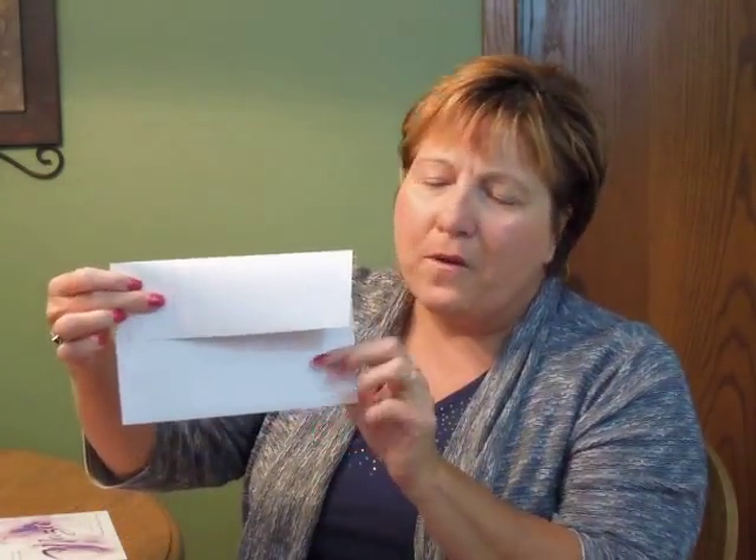This Bat Mitzvah invitation comes with single bright white wallet flap envelopes. We show it here with an optional purple grape lining on the inside. You may purchase this invitation ensemble from invitationsforless.com.